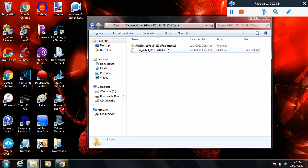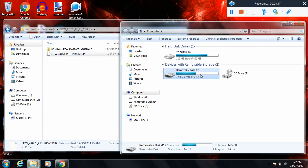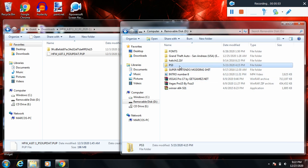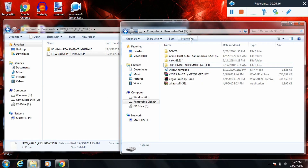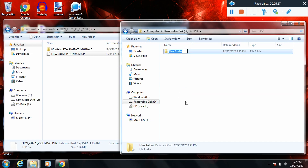Inside that folder is where your HFW modded update will be. Plug in your USB flash drive, right click it, click properties, and make sure it's formatted to FAT32. If it isn't, go ahead and format it — it'll erase everything on it. Inside the root directory of your USB, create a new folder called PS3, and inside that folder make a new folder called UPDATE in all capital letters.